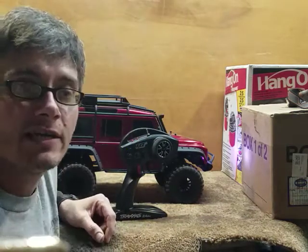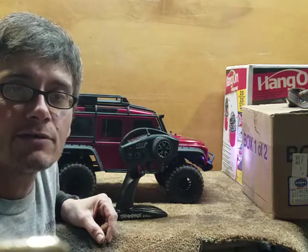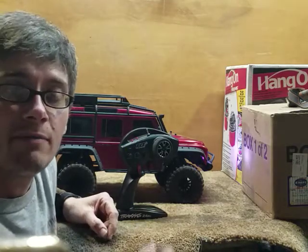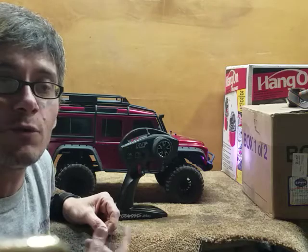Hey everybody, it's Johnny here with JP's RC Workshop. I'm going to be doing a video showing you guys how to make your rear locker engage first and then both your lockers engage, so you can actually run with your front differential unlocked with the rear locked.